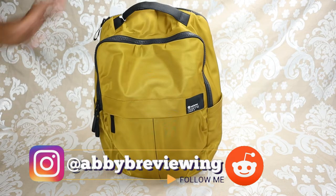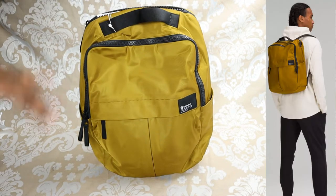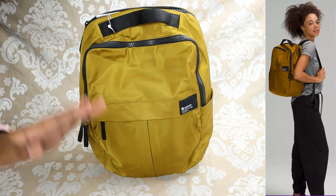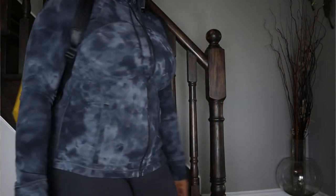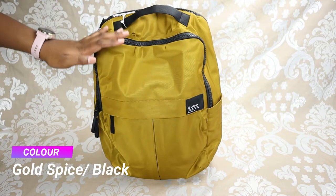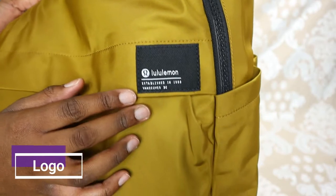I'm reviewing this as requested by one of you. All the bags I'm reviewing are unisex, so men, women, anyone could buy this bag. This one is in the color gold spice and black, and the price is $98.